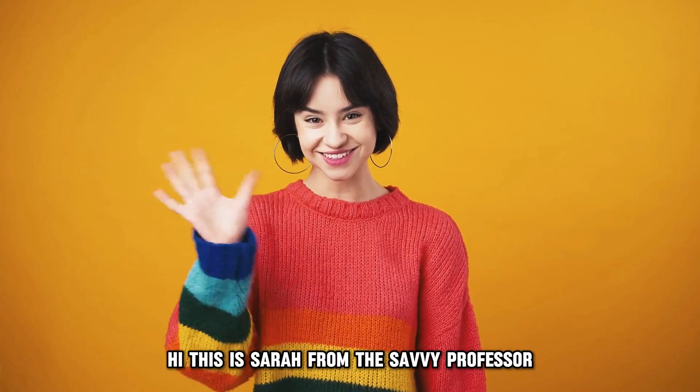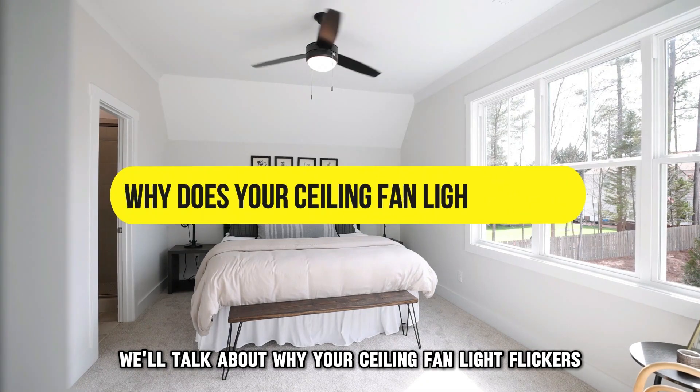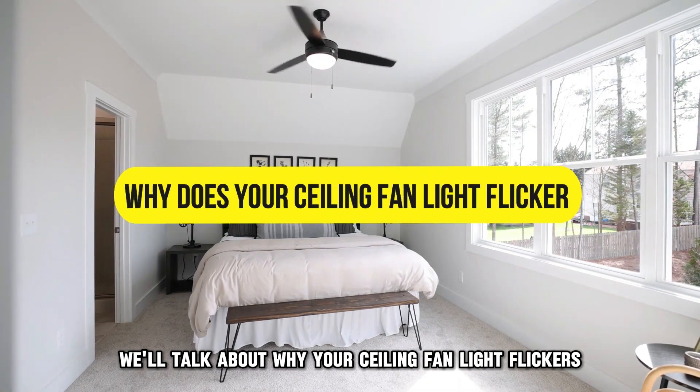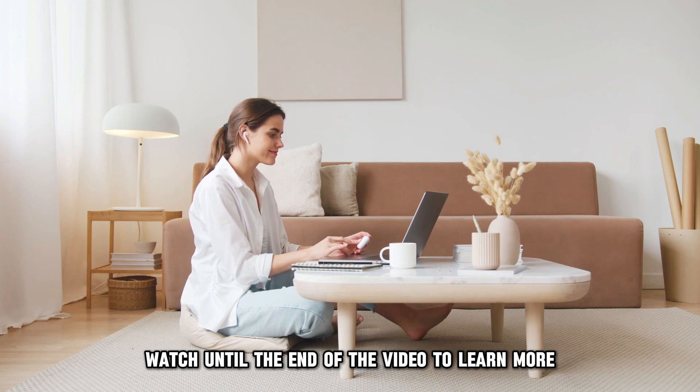Hi, this is Sarah from The Savvy Professor, and in today's video, we'll talk about why your ceiling fan light flickers. Watch until the end of the video to learn more.